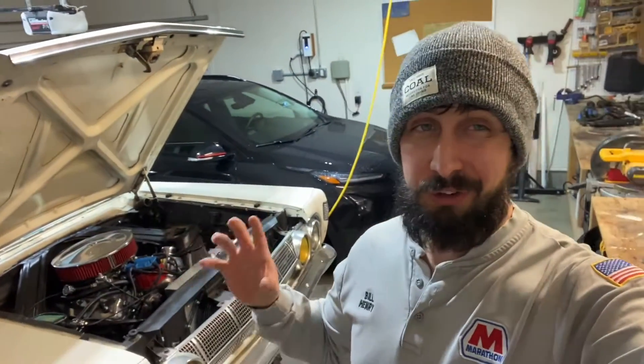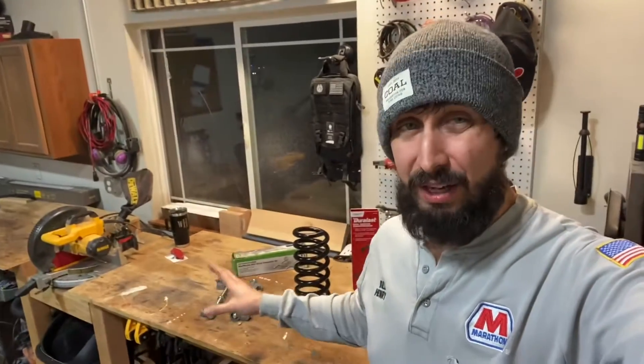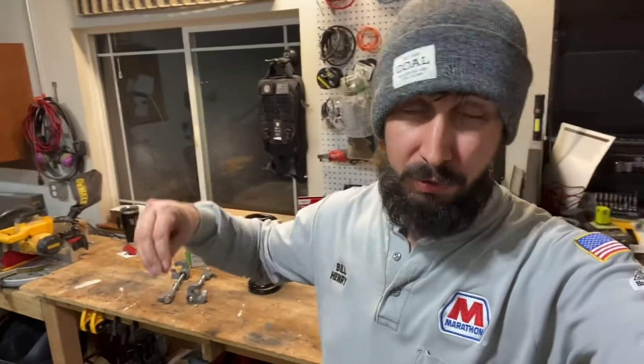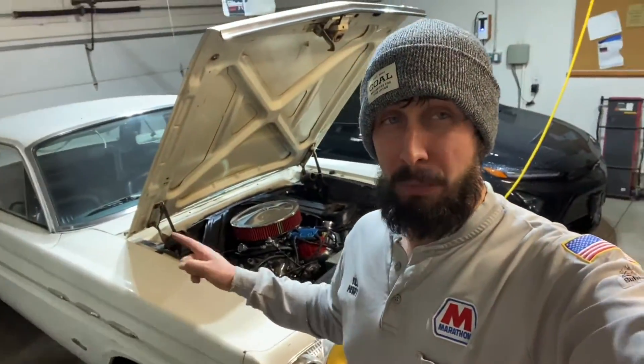What's up, guys? We're going to do a quick instructional video on spring compressors. I'm going to show you two common types of spring compressors — both an internal compressor and an external compressor, usually used for McPherson-style struts — and we're going to show you how they work, which ones to select, how to do it safely, all on my 1964 Mercury Comet.